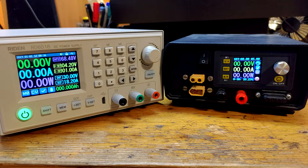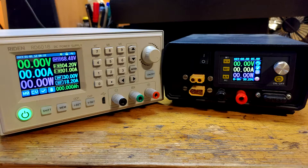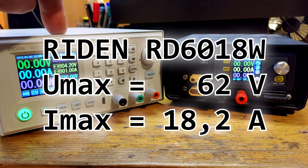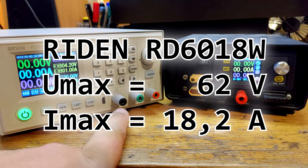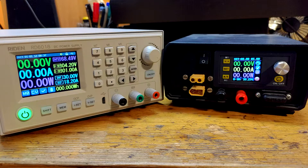Hi, welcome to my another video. Today I have prepared for my review the brand new Riden RD6018W power supply. The best power supply Riden offers can provide you with 60V and 18.2A on the output, that makes approximately 1.1kW. The price of the complete supply with everything goes around 200 US dollars.